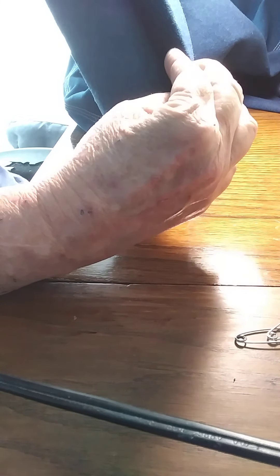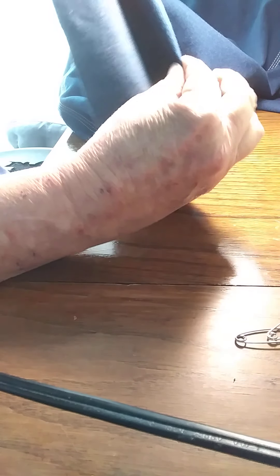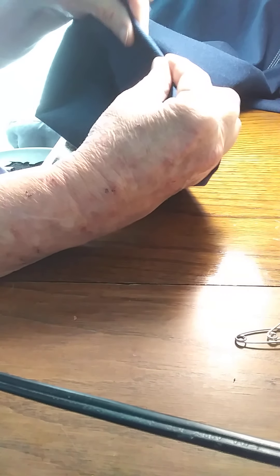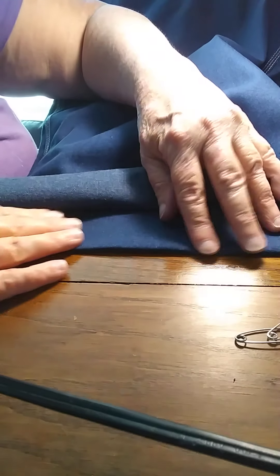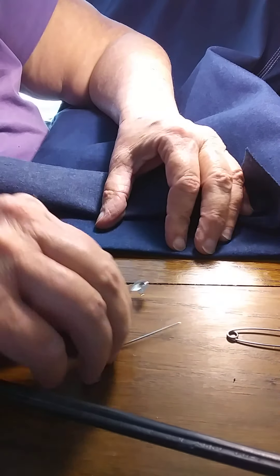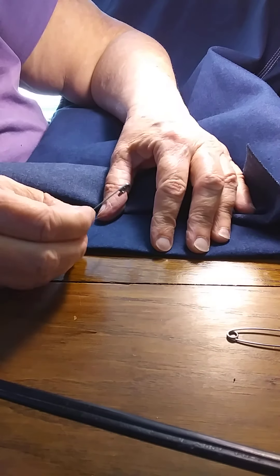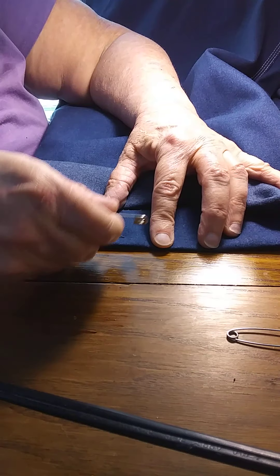Just hold it up and flatten it out like that. You can tell where it's going to be. Just mash that — press it with your fingers. Because it's heavy denim, it's new denim, it'll press easy with the fingers. That way you've got it pressed over where it needs to be. Then put your safety pins in to hold that in place, putting them kind of towards the bottom here, and I'll show you why here in a minute.